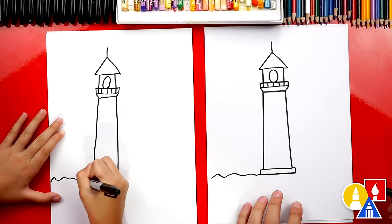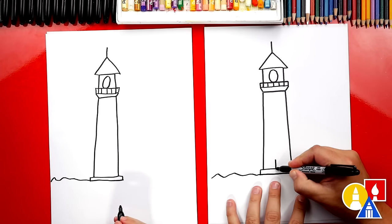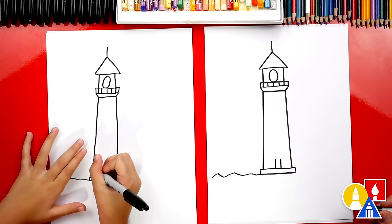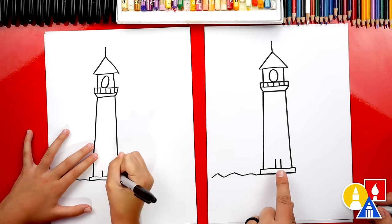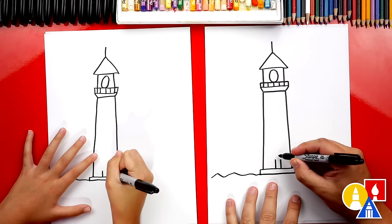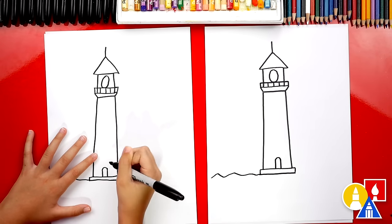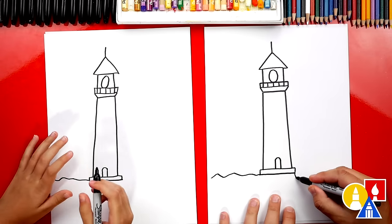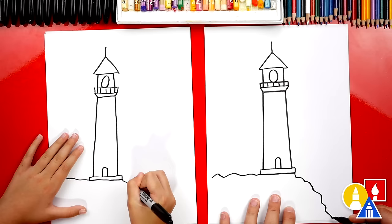Oh, I forgot — we need to add a door down here at the bottom. You have to be able to get into the lighthouse and turn it on! Let's do two lines going up and then draw a curve at the top. Now let's draw bumpy lines coming down for the edge of the rocky cliffs on the side.